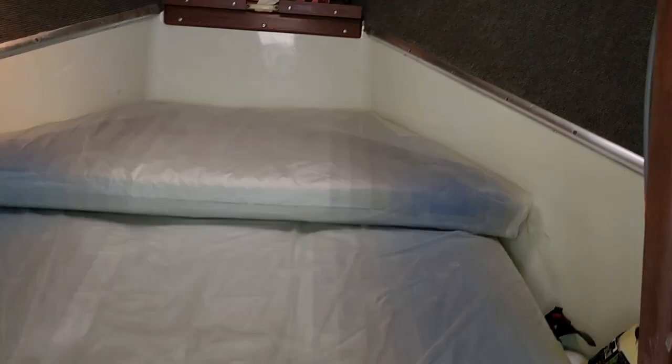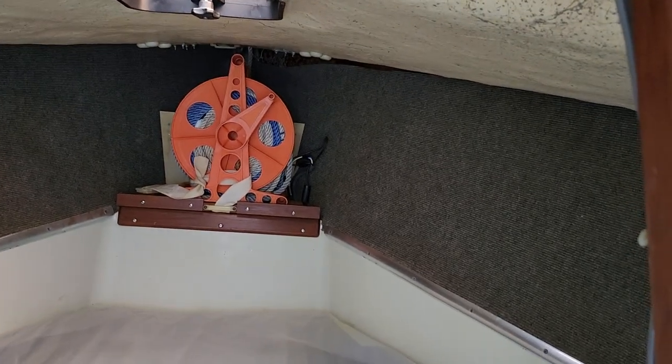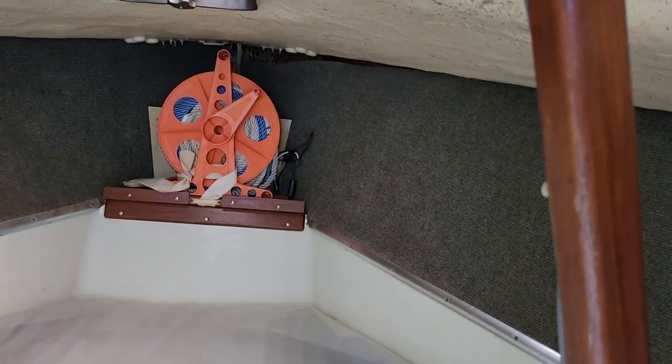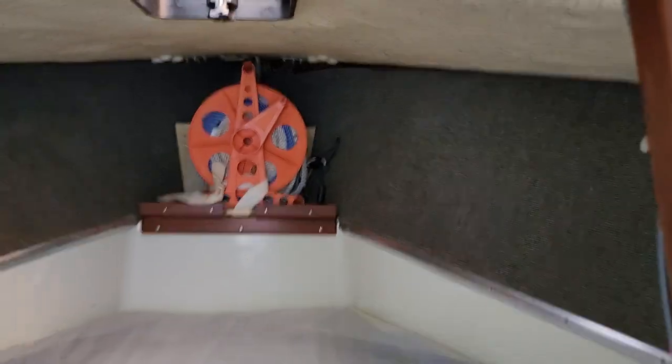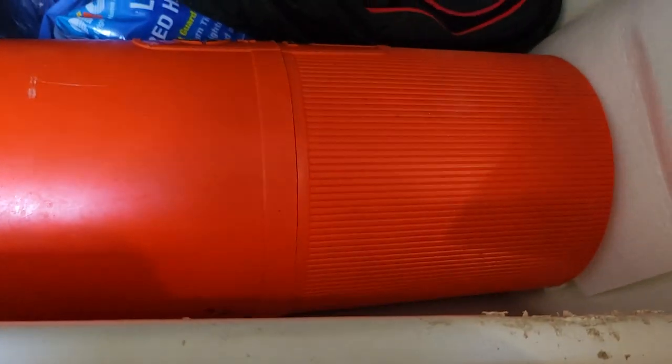There's a line behind this reel, which is for the storm anchor. Down here underneath, we have this large storm anchor and chain, a tarp, and I think these are flares here, and some other miscellaneous items. All of this fits into these designed compartments of the boat.